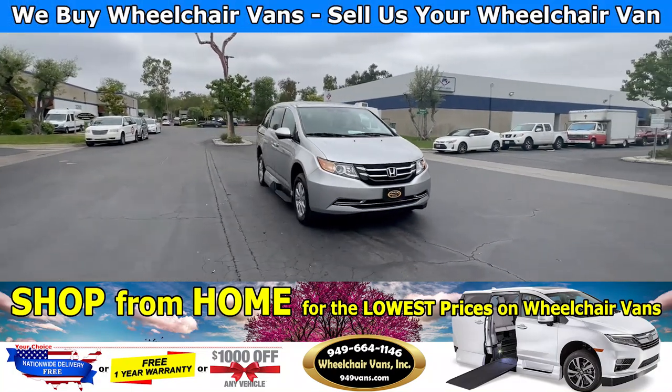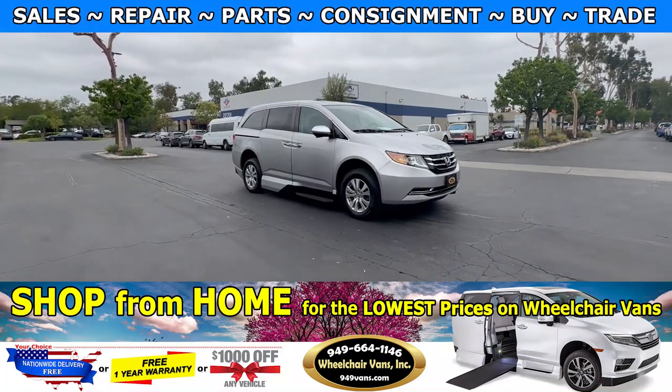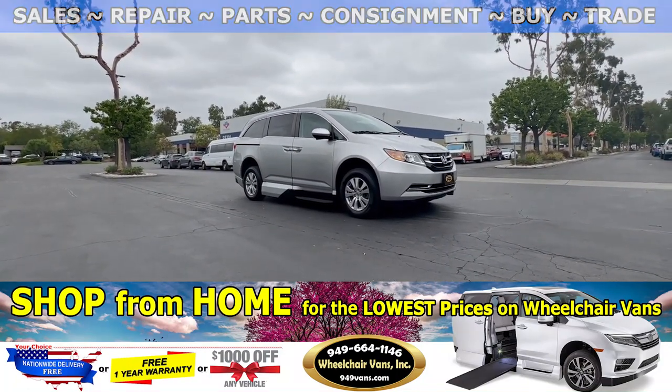Hello and welcome to Wheelchair Vans Inc. Today we will be going over a 2015 Honda Odyssey equipped with the VMI North Star.